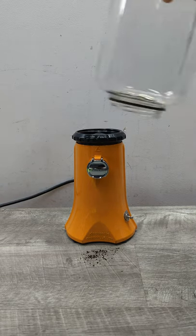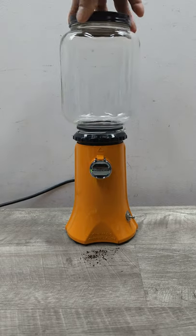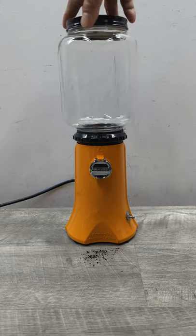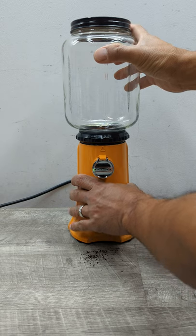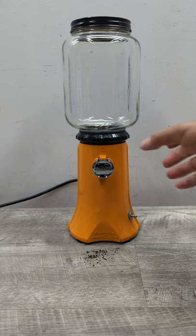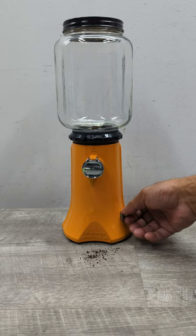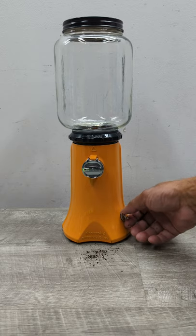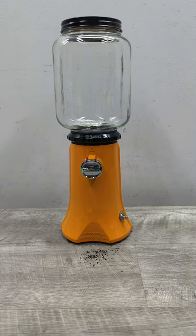That's pretty much it about this item. It's a really cool little piece — very nostalgic looking, easy to use, easy to clean, and you get nice coffee grinds. Hope you enjoyed that short video; I just wanted to show you that this unit is functioning and working nicely.